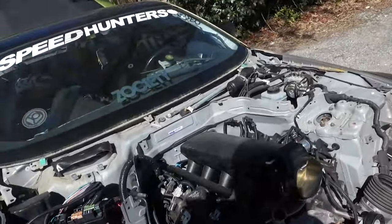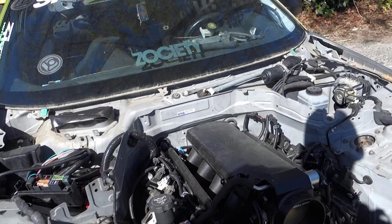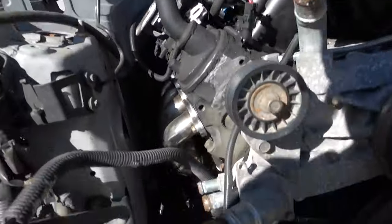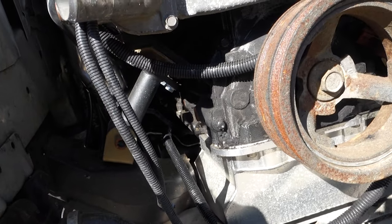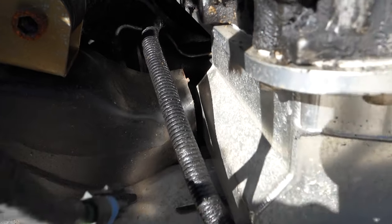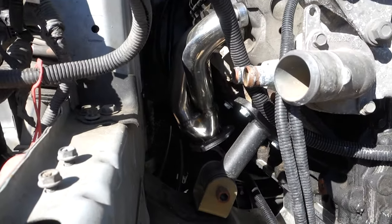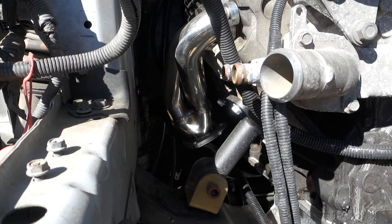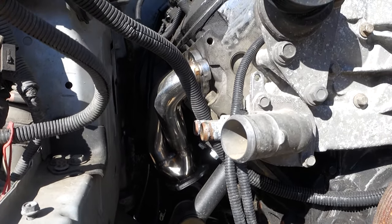The LS swap is done very, very poorly. It does have a T56 but it's whatever oil pan - you can see where they kind of notched the frame, the cross member right there. So the swap stuff is kind of junk - ISR mounts or engine mounts, transmission mount, some little cheap eBay headers.